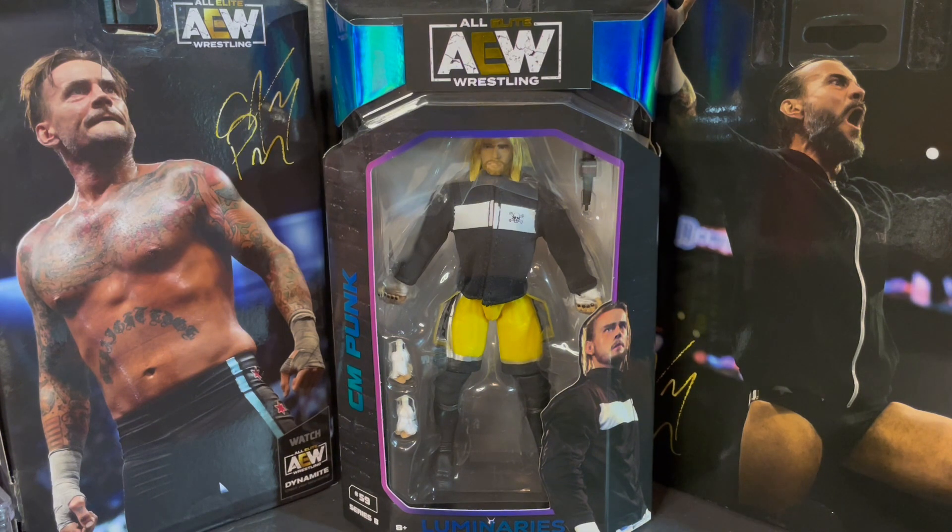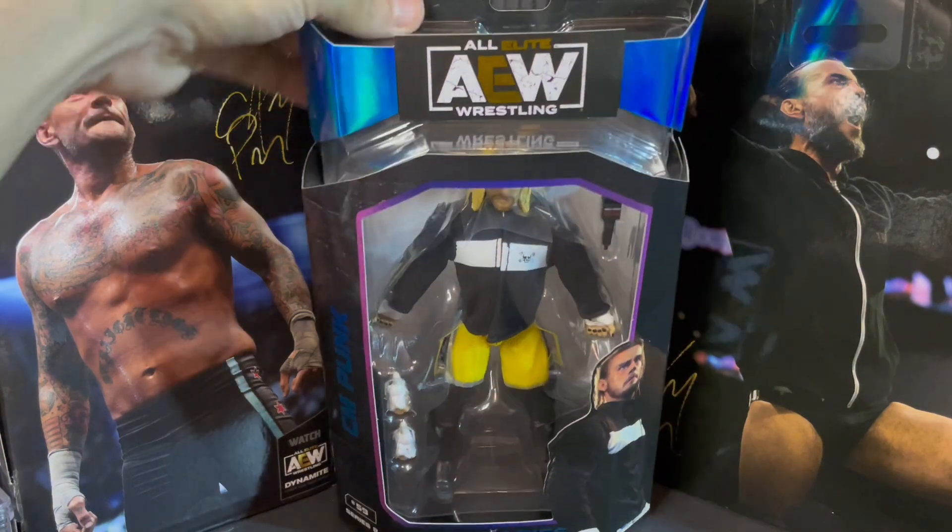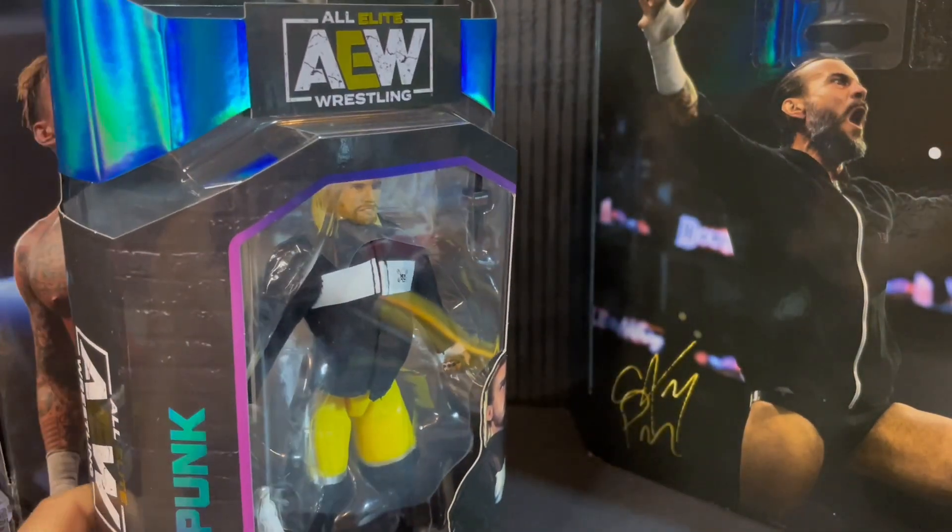Now it's time to check out this AEW Unmatched Collection, Series 8, figure number 59 of Mr. Best in the World, CM Punk, Luminaries Collection.